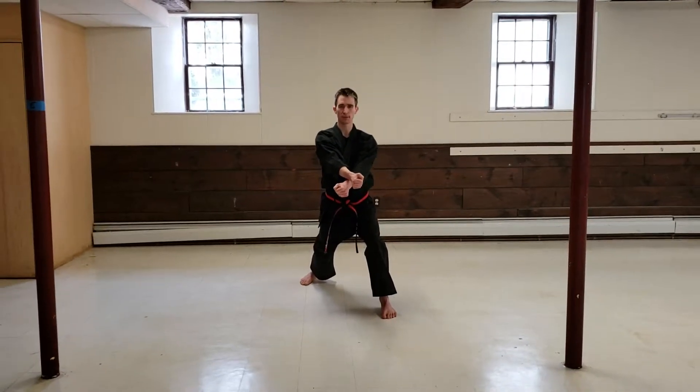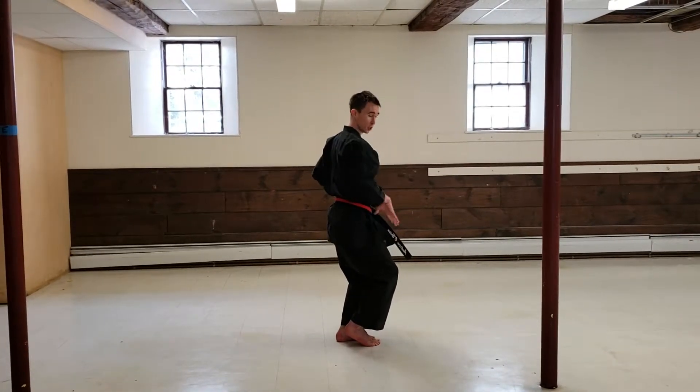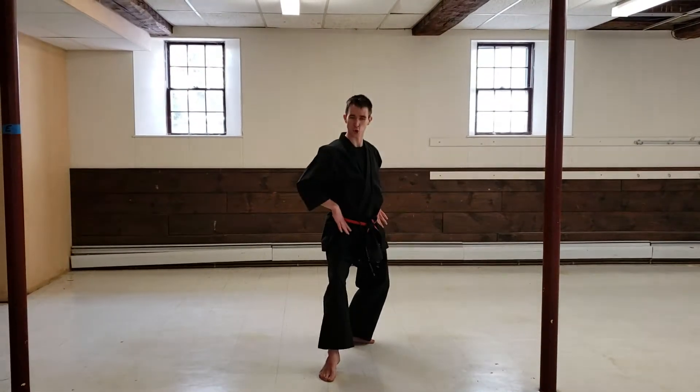Then I load to my left side, prepare my body. I'm turned sideways so that I can open and twist.